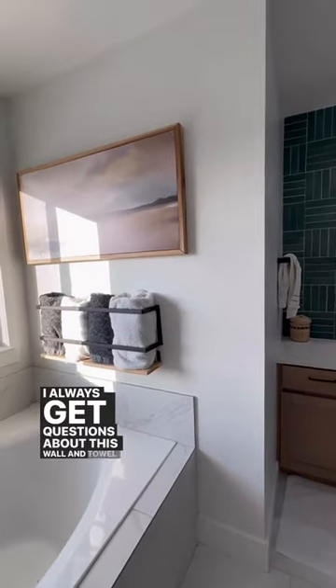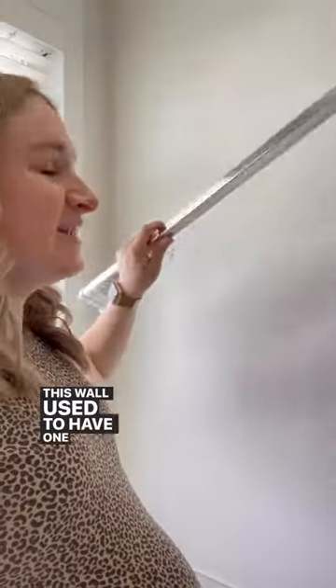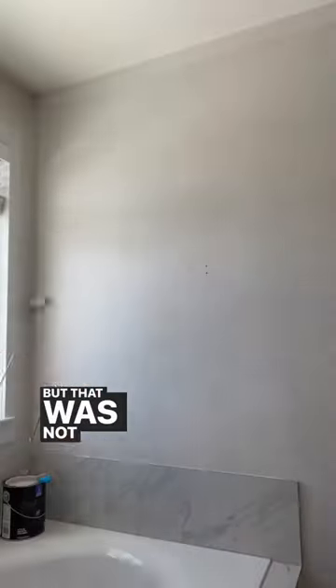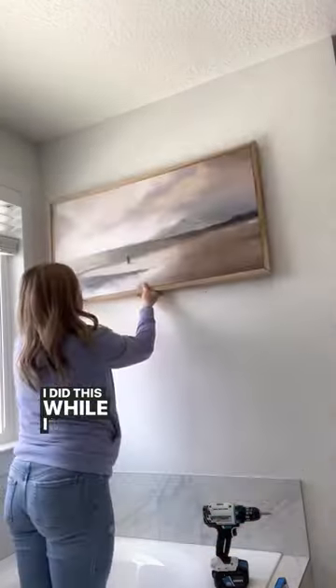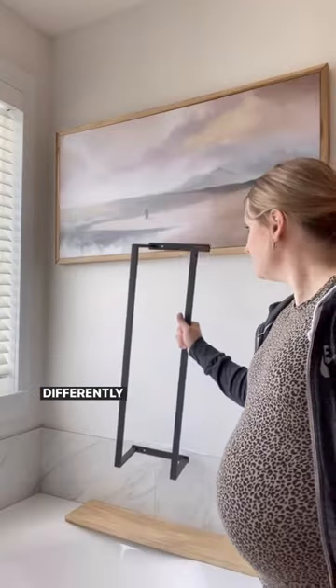I always get questions about this wall and towel rack in my bathroom. This wall used to have one of those metal towel hanging racks but that was not working for me. I repainted the wall white and I hung a picture there — and yes, I did this while I was very pregnant, because I nest differently than others.